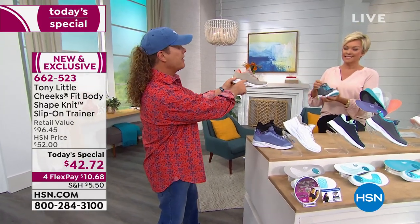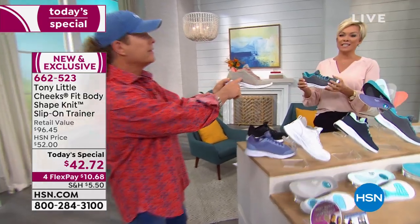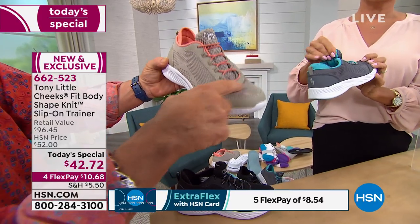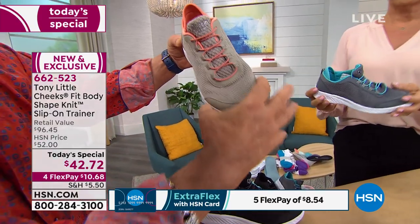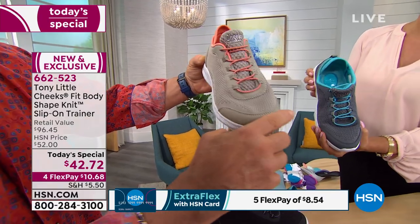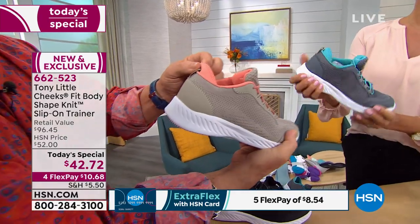By the way, this is called Shape Knit. It's stretchy and breathable. Shape Knit has more breathability and more flexibility. You have a wide toe enclosure, which is good, a toe bumper, heel bumper, and reflector.